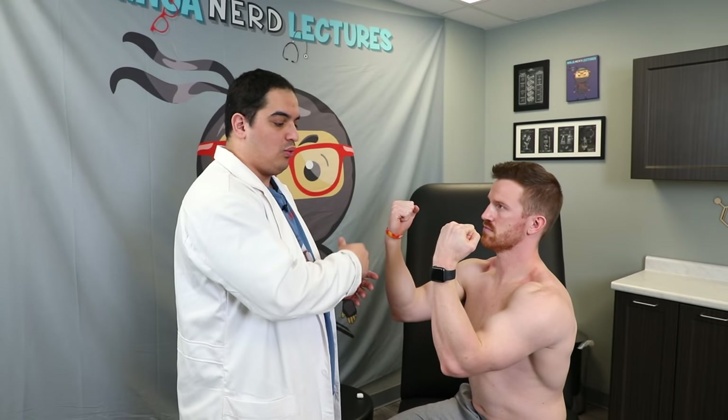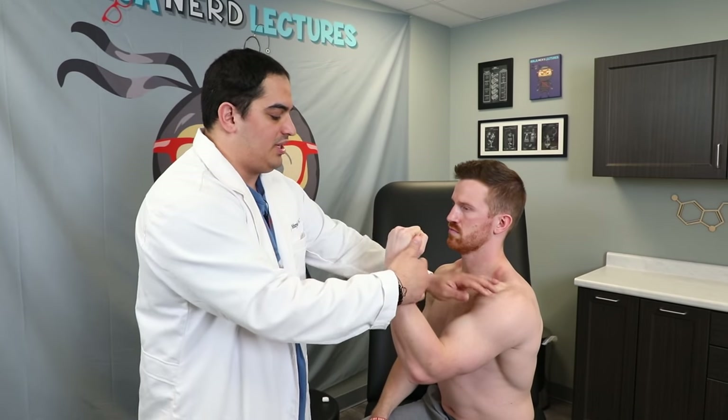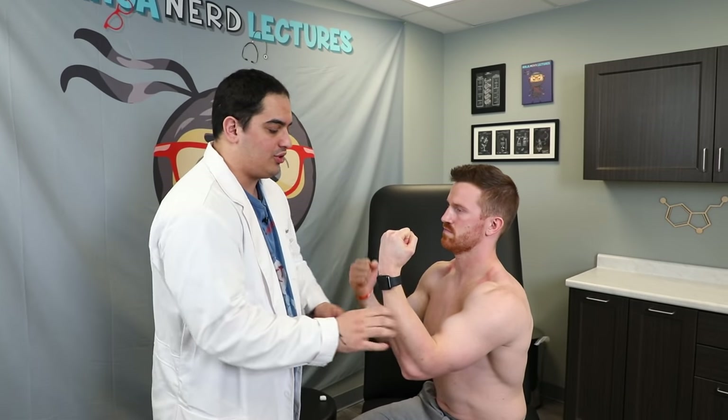Next we test flexion and extension at the elbow, comparing both sides. For flexion, I have him resist me pulling away — normal strength. For extension, I have him push against me — normal strength bilaterally. Elbow flexion tests the musculocutaneous nerve at C5 and C6 nerve roots, supplying the biceps brachii, brachialis, and coracobrachialis. Extension at the elbow tests the radial nerve at C6 to C8, which supplies the triceps brachii.